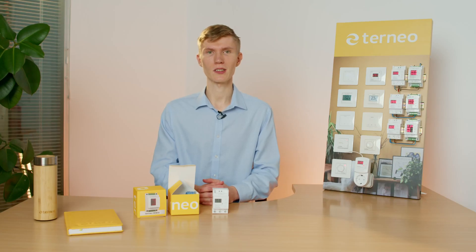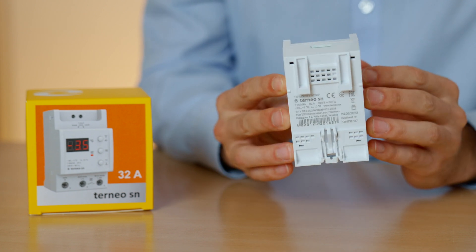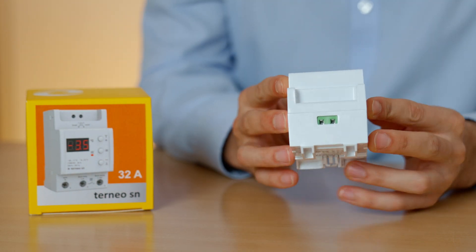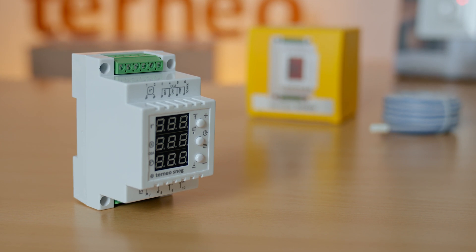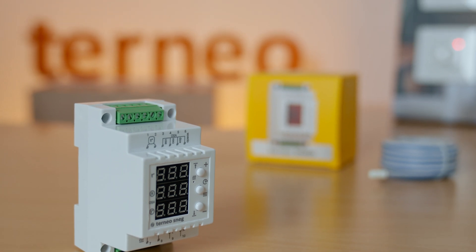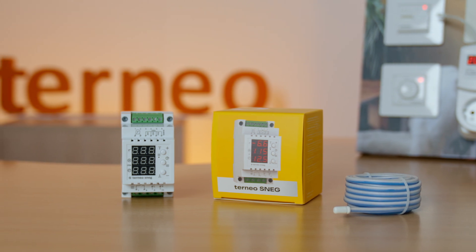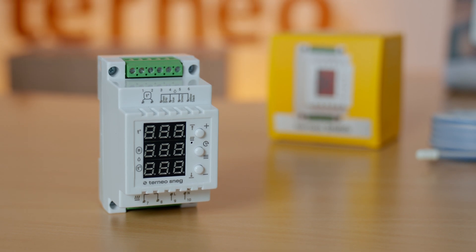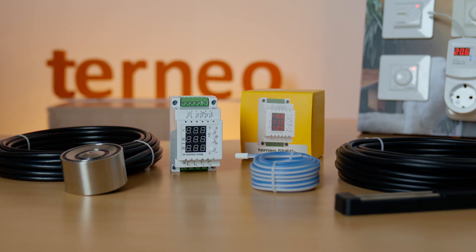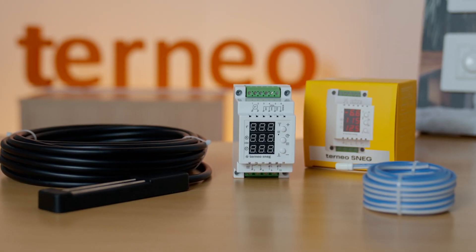Lastly, the fourth group of thermostats: snow melting ones. Here we have the TORNEO SN. It's controlled by a temperature sensor and switches the heating system on when the outside temperature is in the range of plus 5 to minus 10 degrees Celsius. Our main model also includes a moisture sensor in addition to the temperature sensor. That allows the thermostat to switch the system on only after confirming there is in fact snow outside – it won't activate if it's cold but there is no snow. The thermostat is bundled with either an OSA sensor, designed for pavements or open areas and installed in the ground, or a wall sensor, made for roofs and installed in a gutter.